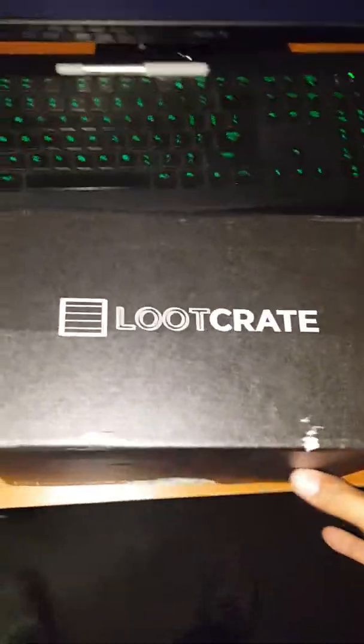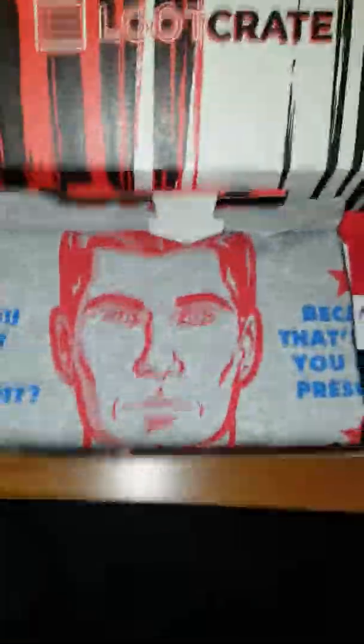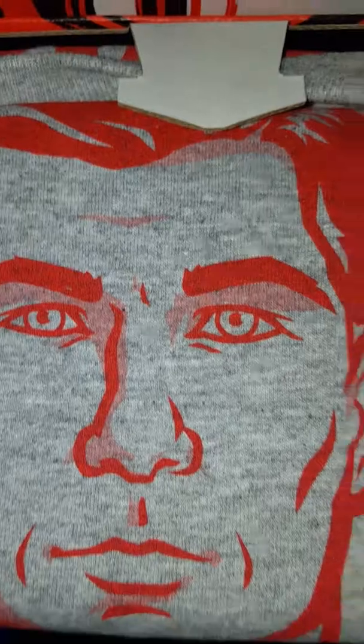What up YouTube Universe, it's your boy Fifa back for another unboxing — this month's Loot Crate, August 2016. Feels like a pretty big box, let me get the girth on this thing. Pretty big box, so I'm kind of excited, hoping there's some really good stuff in here this month. I remember it had to do something with like the Suicide Squad theme kind of deal.